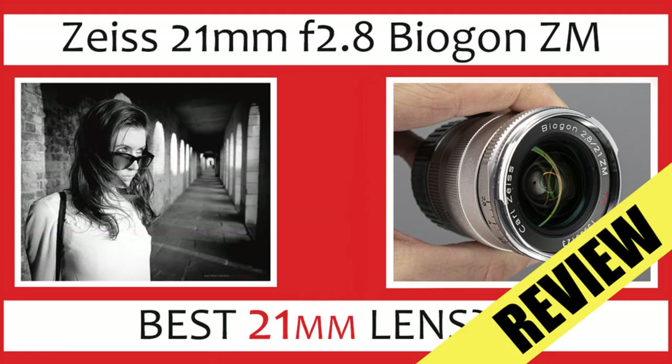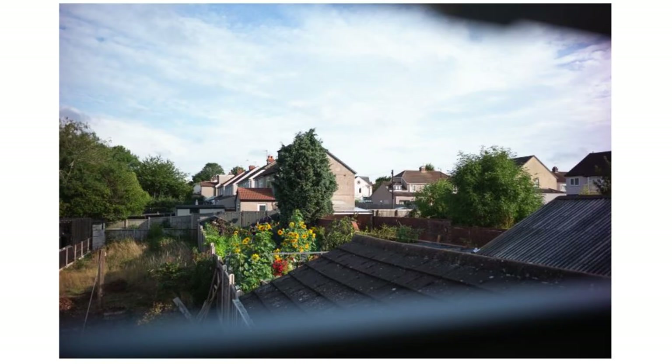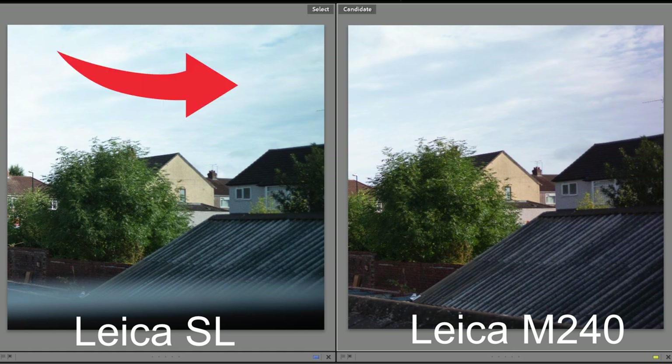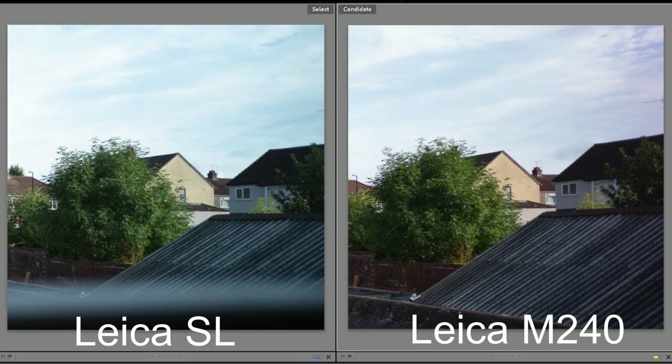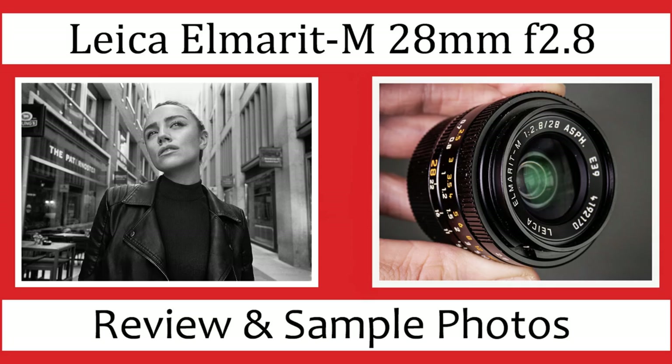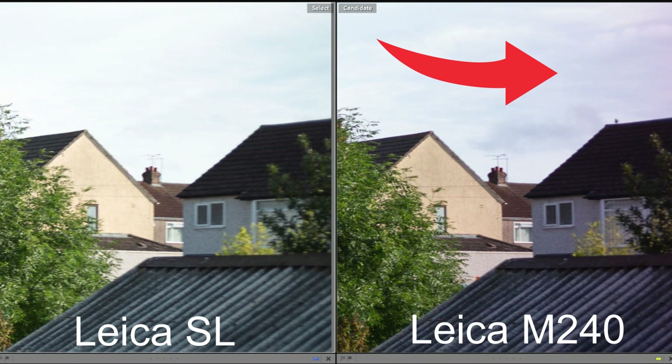Observation 1: if you mount the 21mm Zeiss Biogon on the M240 you get a colour cast on the left and right of the image — here looking at the right-hand crop you can see a magenta cast — whereas if you use the same lens on the SL there is no colour cast. Observation 2: in terms of sharpness, the image is very slightly sharper on the M compared to the SL. Observation 3: moving to the Leica Elmarit — there is colour cast when using it on the M240, but again no colour cast on the SL, which is really interesting.